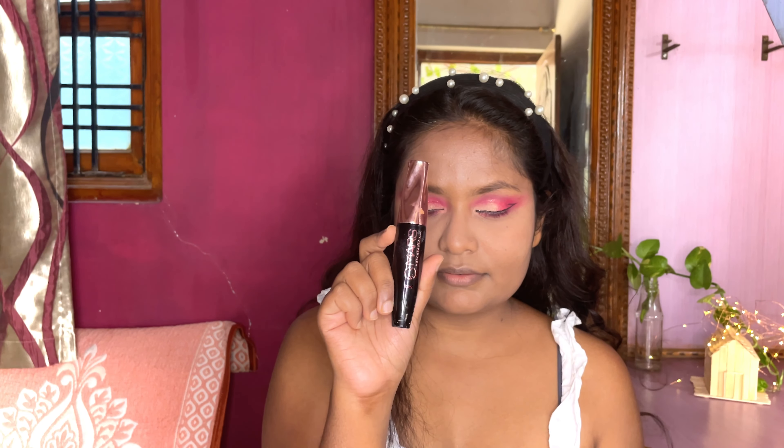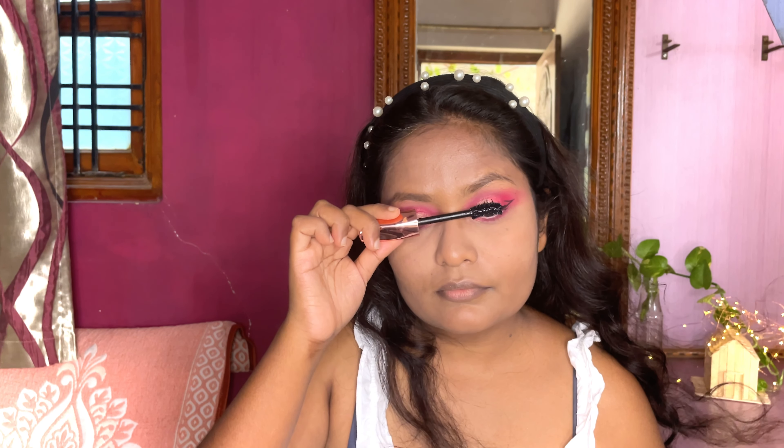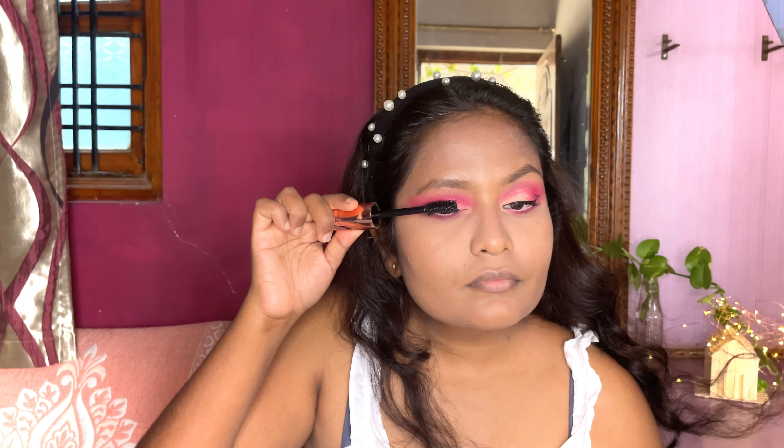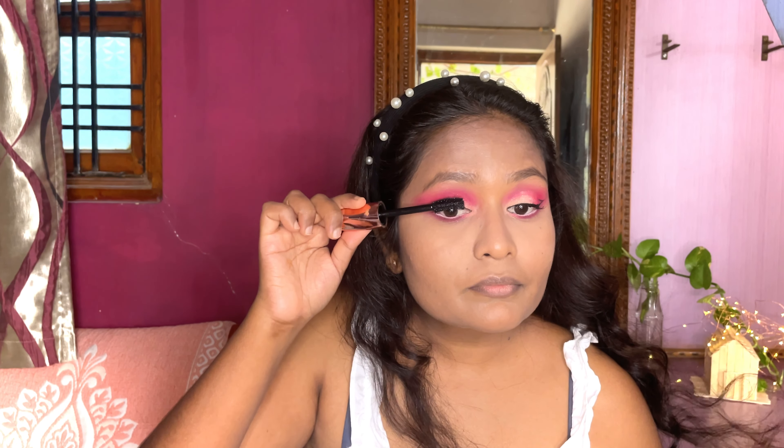Finishing up this eye makeup by applying good coats of mascara on the eyelashes just to make them look fuller and bigger.